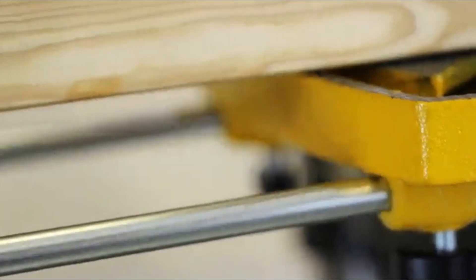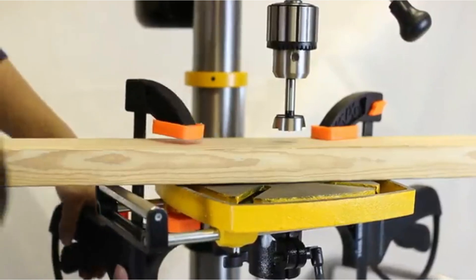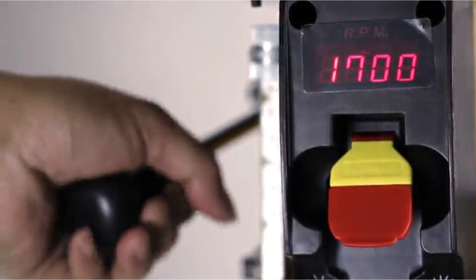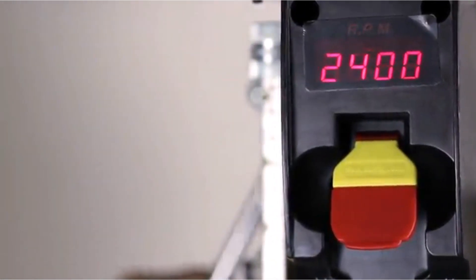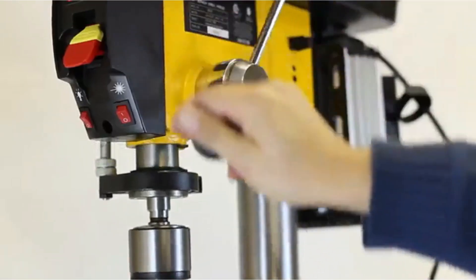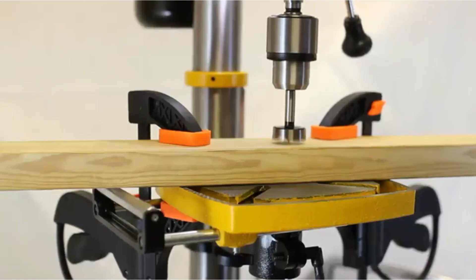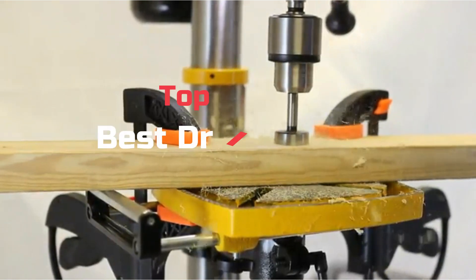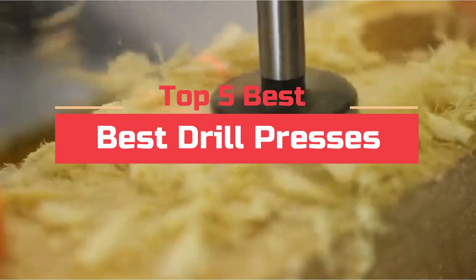One of the most important machines in a home workshop is the drill press. A drill press is a precision tool that can be used to drill holes in wood, metal, or other materials. It is also a great way to make precise cuts in those materials with a high degree of accuracy. There are many different types of drill presses, depending on the needs of your hobby or workshop. Today's video will highlight the top 5 best drill presses.